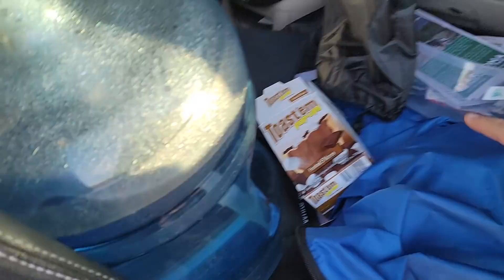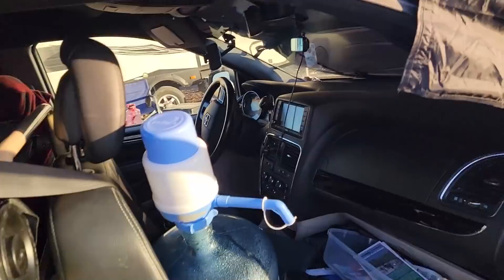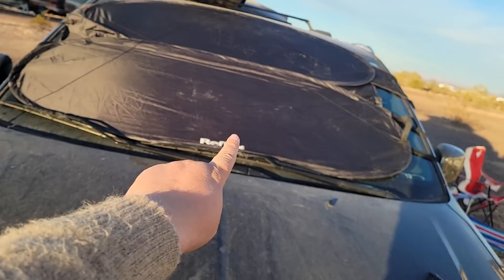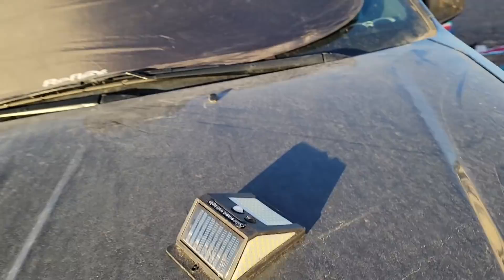On the front seat, I keep the case for my shelter, a jug of water with a dispenser, and solar lights that I put under my van to keep critters out — they're motion activated. This shelter folds up flat into a small circle, so it's easily compact.